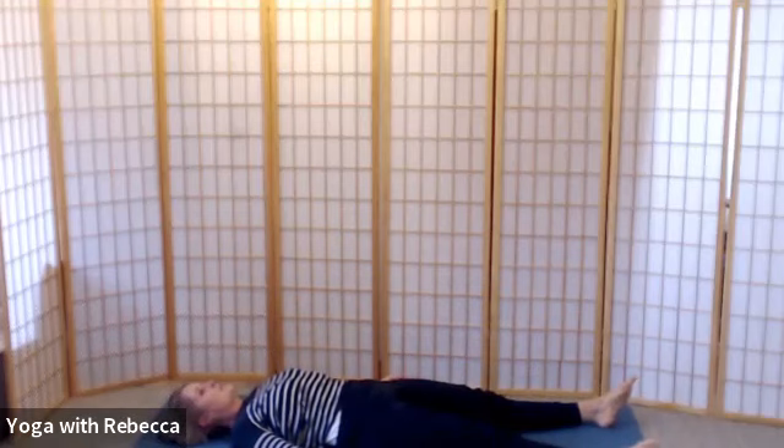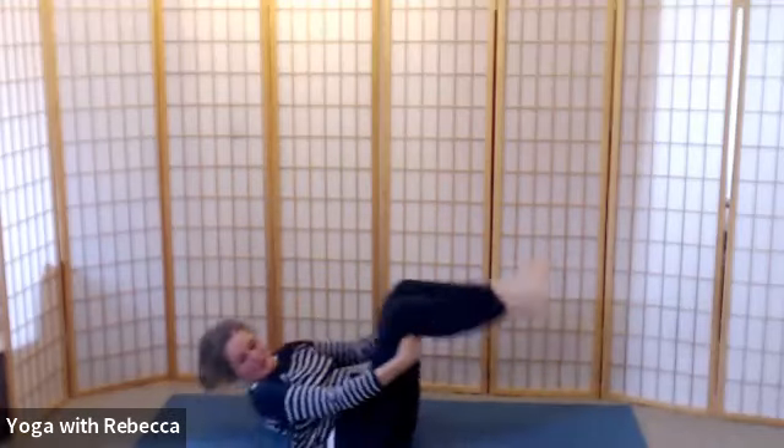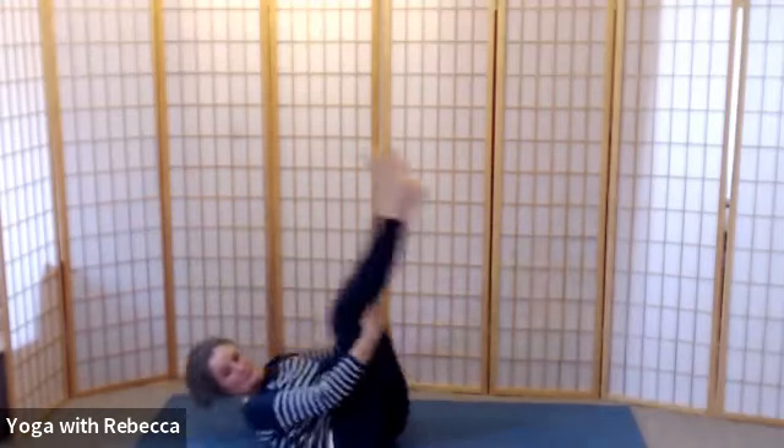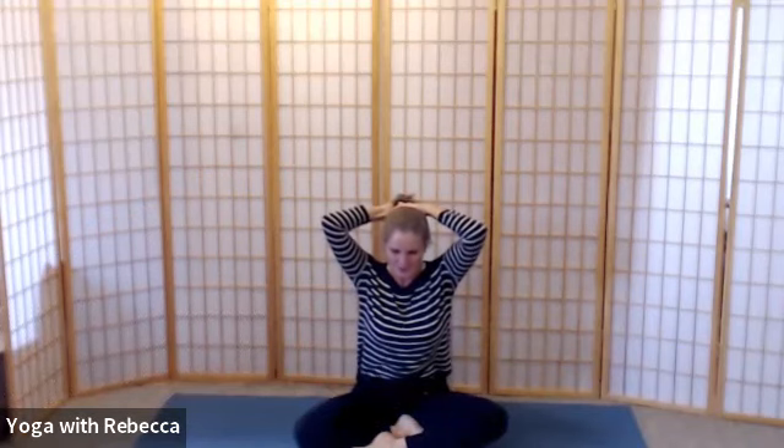We're going to come up to a seated position — you could roll over to one side or roll up and down the spine a few rounds, which is very good for the back, until we come to meet in a cross-legged position if that's available to you, or with your legs in a different position. Take a few moments to feel your sitting bones, release down through your hips, and feel the slight lift of the upper body out of the pelvis.